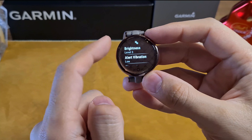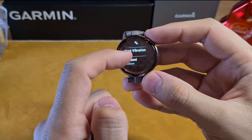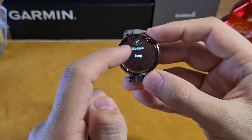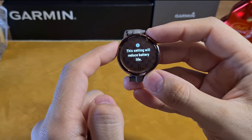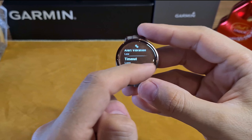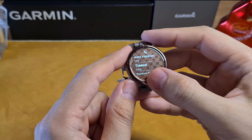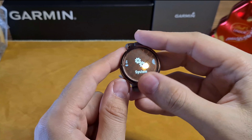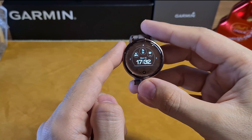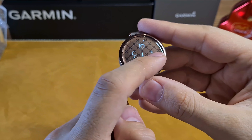Next, you can set the timeout to short, medium, or long. If you select long timeout, you receive a warning that this setting will reduce battery life. You can also set the gesture to be always on or only during activity, which directly affects battery life, since the screen will turn on whenever you turn your wrist. Next, let's look at the watch faces — there are 12 pre-installed.